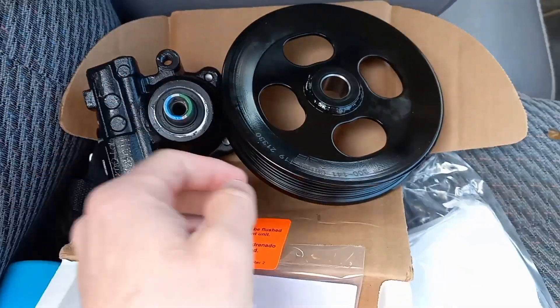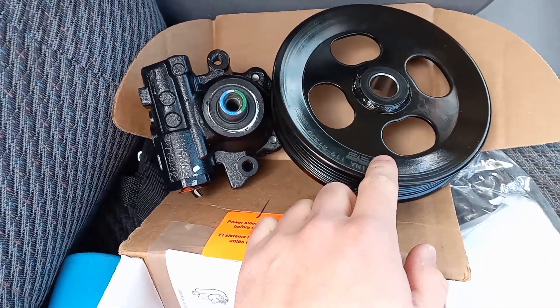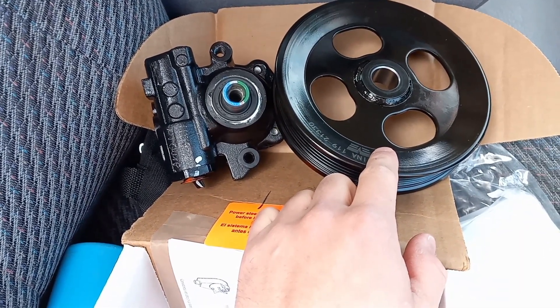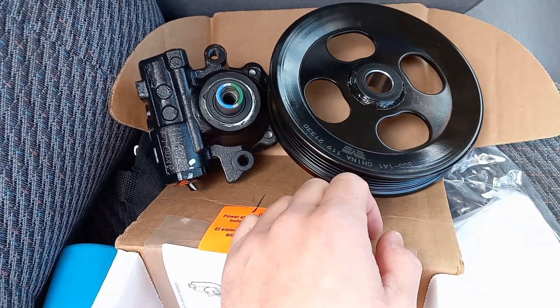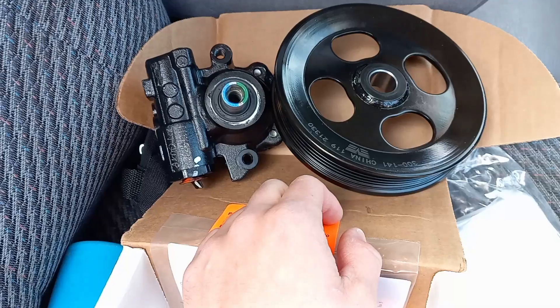We had to order a Hummer H3 pump, but we couldn't order the pulley. So this pulley is actually a Colorado pulley, and we were going to try it and see if it would work — but it doesn't. Let me show you.